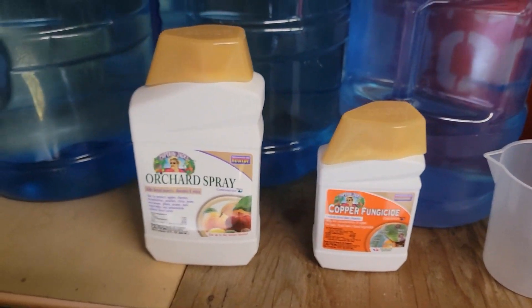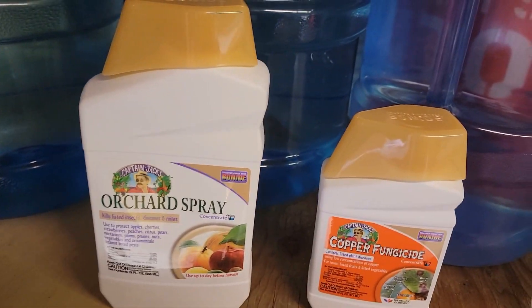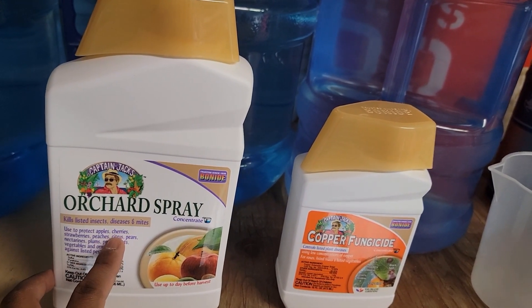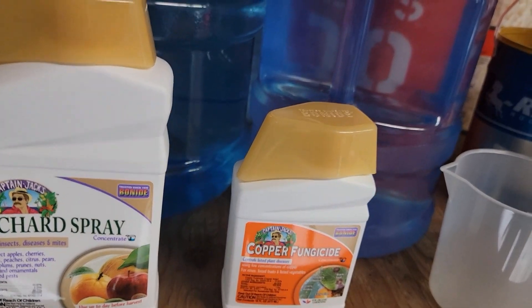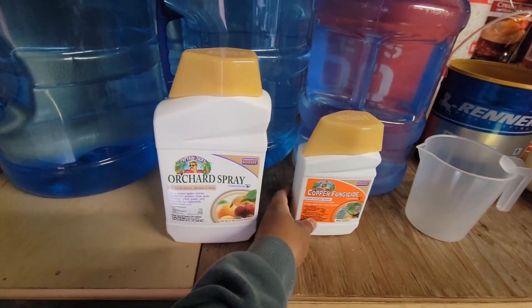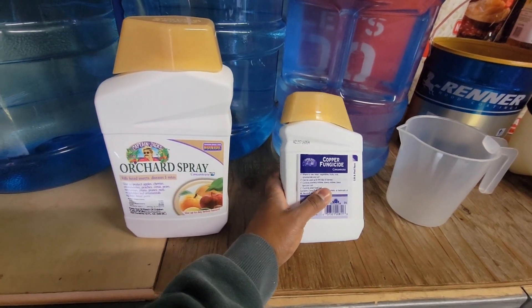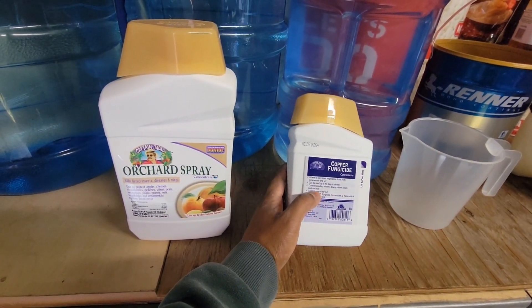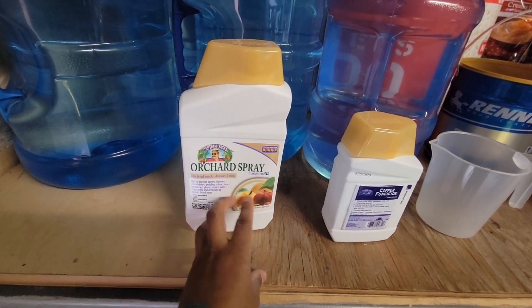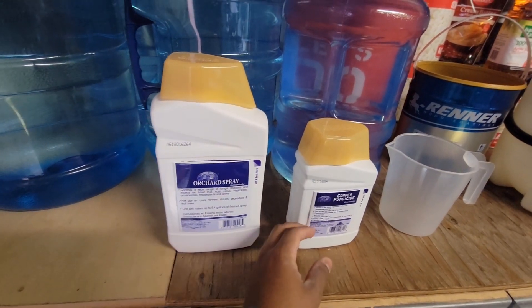Today I'm going to show you how to use copper fungicide and orchard spray, also known as fruit treat spray. Pretty much this is meant to kill insects, diseases, and mites and will control plant diseases. The reason I'm using two of these products is one is a bit stronger — it works better for the stem, trunk, and roots — and this one is more for foliar spray, like the leaves and fruits. Both of these will work together to give you the best results.